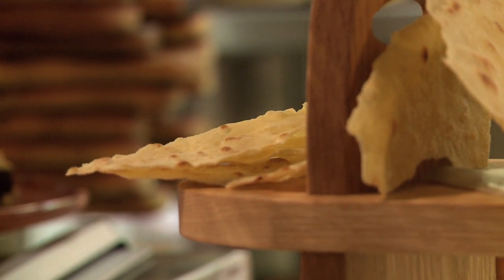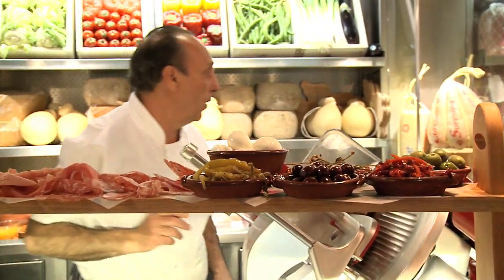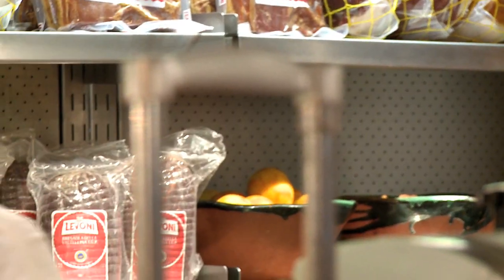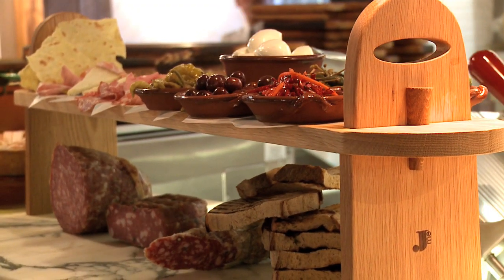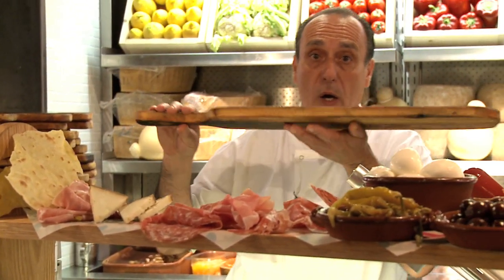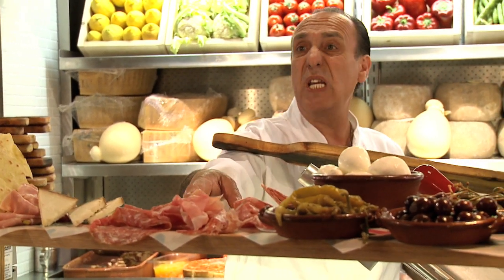Oh my goodness me, look. I'm going to put it there on the side. And I'm going to get some lovely cheese — I'm going to cut some lovely cheese. The format is to have two tins. On this one you do the second thing, but you have everything there. Please enjoy.